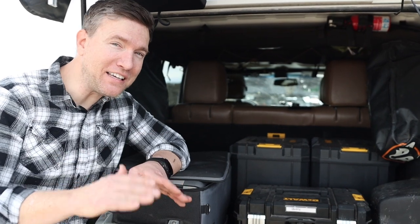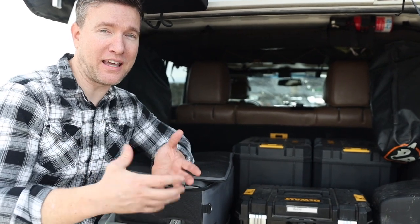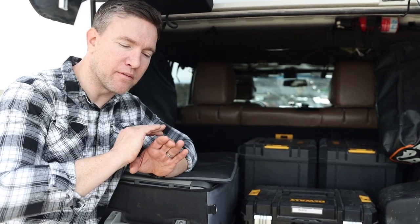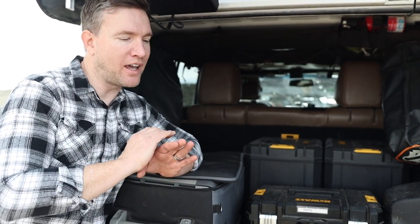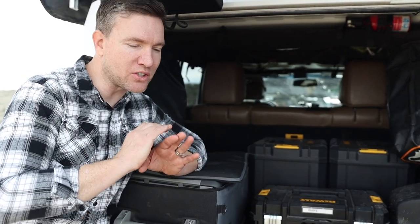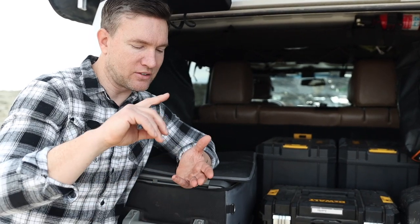Last but definitely not least is Gary over at G from BC. Gary's channel is based out of British Columbia and he is a master at chill — he makes the moodiest, most laid-back videos. They're so great, and there's such great terrain up there that he covers. He does trips, install vids, all kinds of stuff. I'm really interested to see what Gary comes up with in terms of how he keeps his food cold.